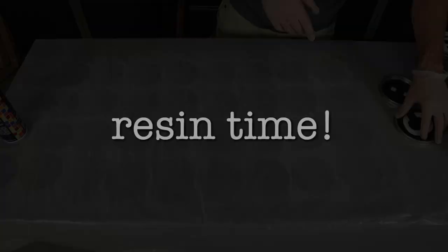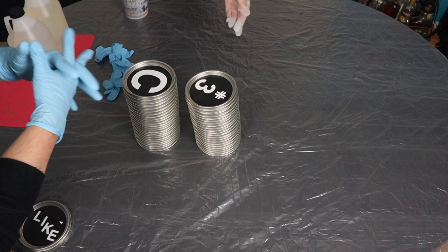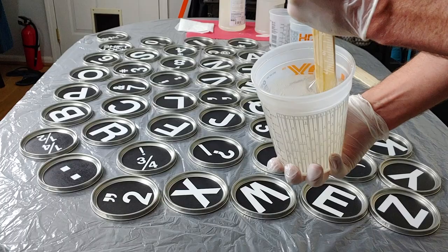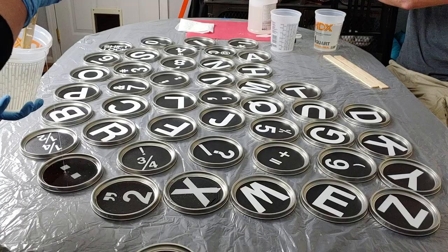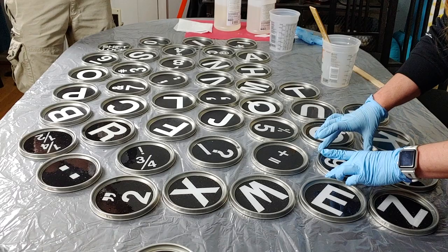Now it's resin time! This is actually a pretty straightforward resin pour, but this is where I kept messing it up last time. First, make sure you're working on a level surface and put down a drop cloth. We like to double-glove when working with resin because it gets a little messy. Mix your resin according to the instructions on your bottle. We use ProMarine because it has a high UV rating and won't yellow as badly. Fill the paint can lids all the way through the first ridge in the bottom, and rock them around to make sure the resin distributes evenly over the inner ridge.